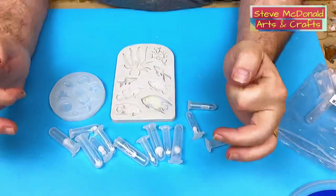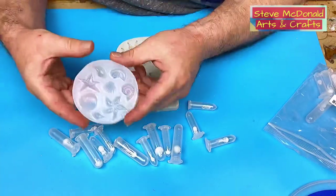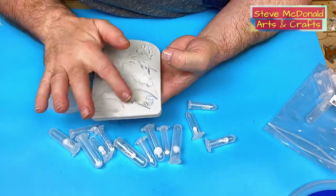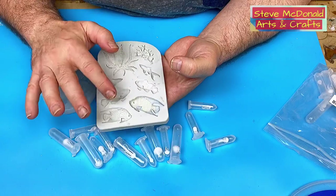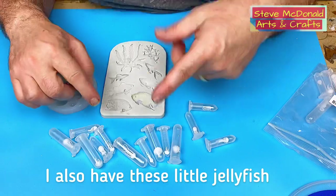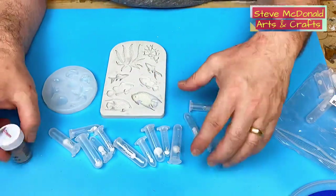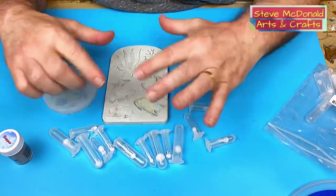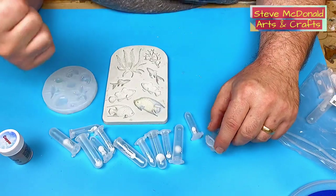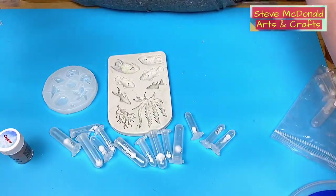The next thing I'm going to do is make my little fish. I've got this little fish mold and shell mold that I've used before. I want the fish to be multi-colored rather than poured in just one color, so I'm going to brush my mica powder on them. If you want to know how to do this technique, check out the video I'll link at the end of this one.